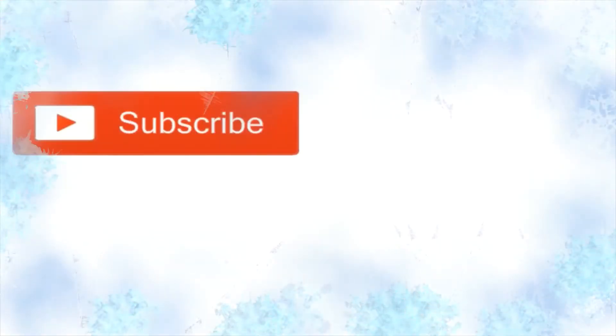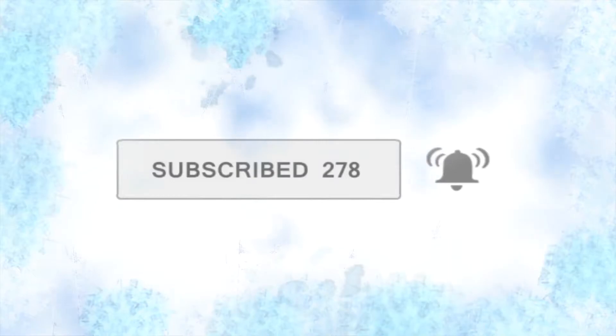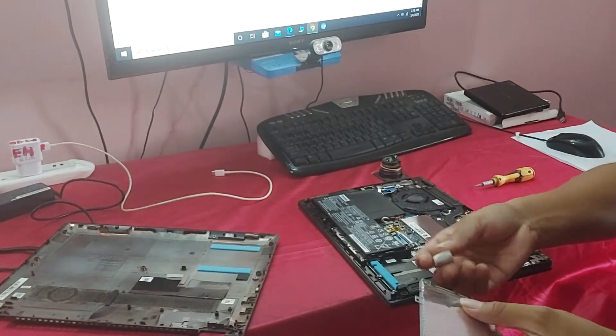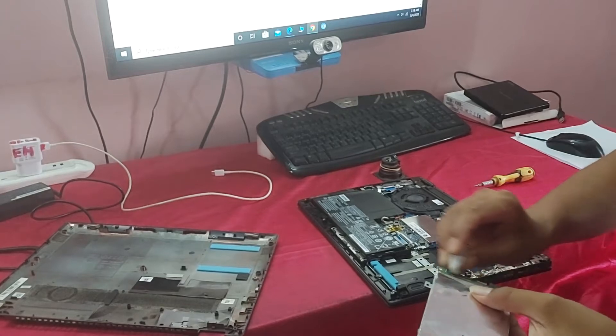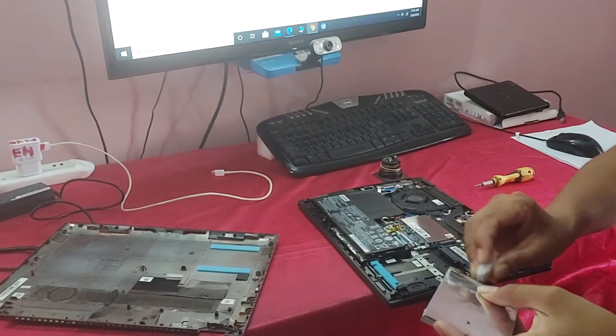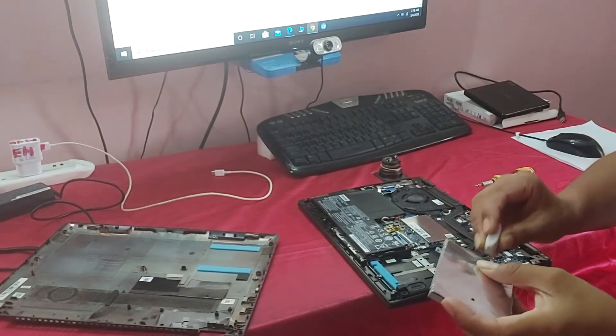Friends, subscribe to this channel and click on the bell icon for notifications. Now let's clean this area with an eraser. Clean it properly.